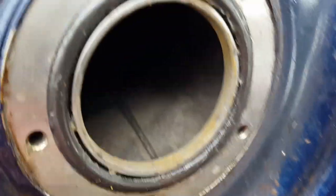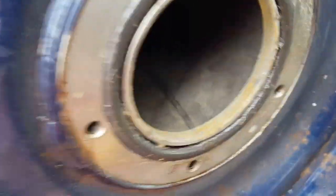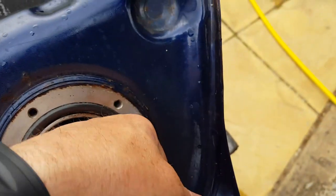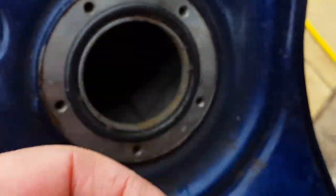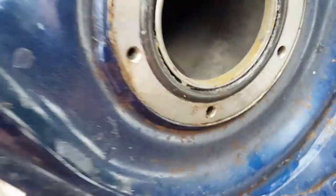That's drying very well with the hairdryer. I don't know if you can see very well, but where we used to have rust, we now have just a layer of iron phosphate, I believe. It's looking pretty good.